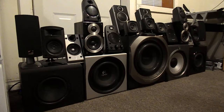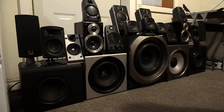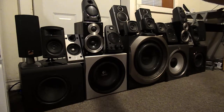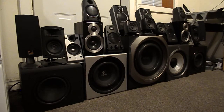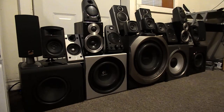Since that original video, I've picked up the Edifier S730. And I've picked up a bunch of speakers that don't even work either — these little Logitech, I think they're the Z130s. And some other Logitechs — I can't even remember the models of those — but none of those work. None of those ones on top work.